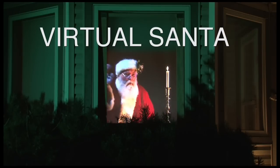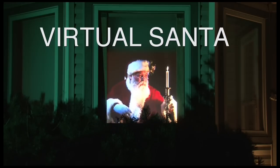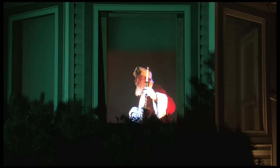Virtual Santa is an easy-to-use DVD to create one of the most incredible and sophisticated looking Christmas decorations, with a common home video projector, a DVD player, and the window of your choice.